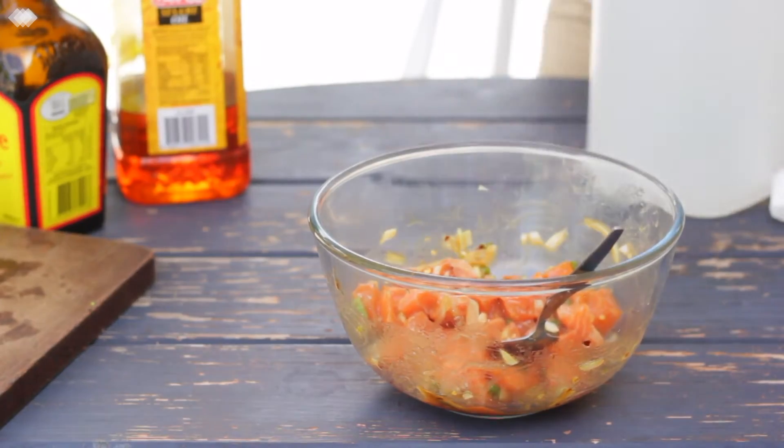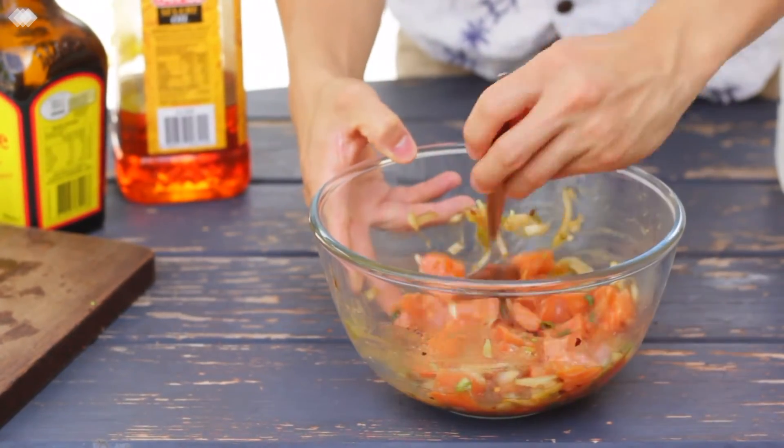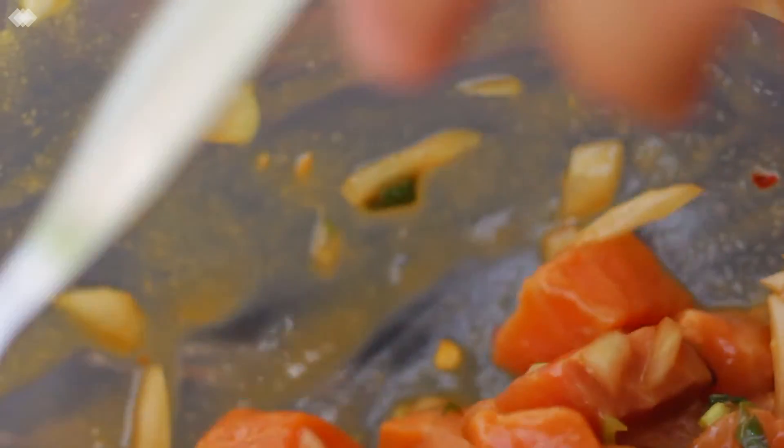Now if you can resist your urges, I highly recommend keeping your poke in the fridge for about 15 to 30 minutes. That really allows those flavours in the marinade to get to know each other. But Jason is quite hungry and giving me the death stare right now, so I'm just going to quickly serve this up.